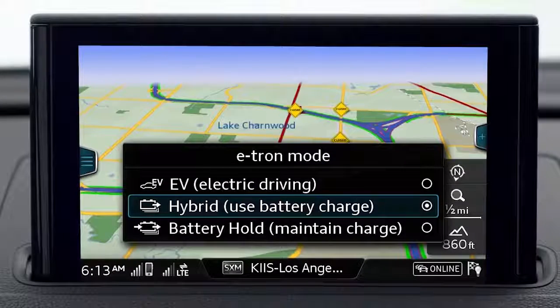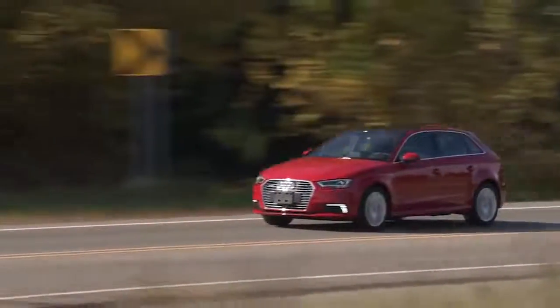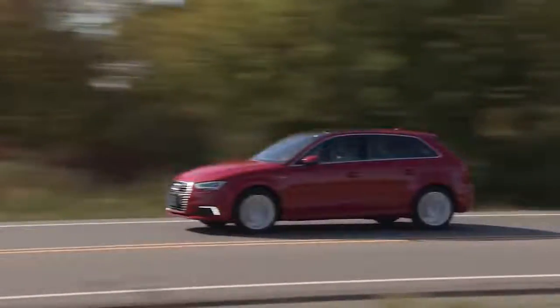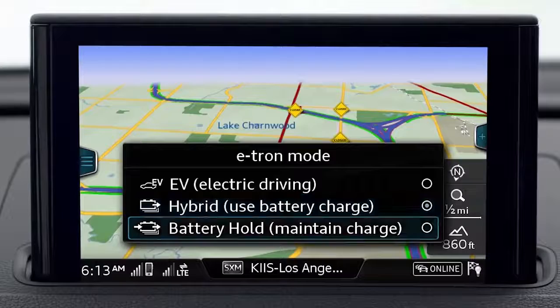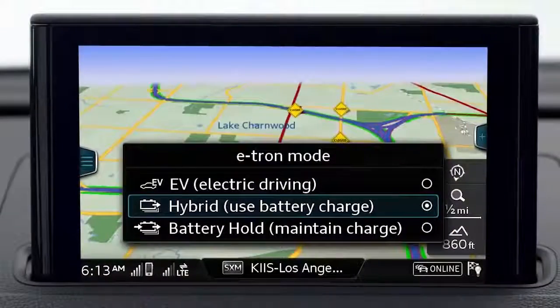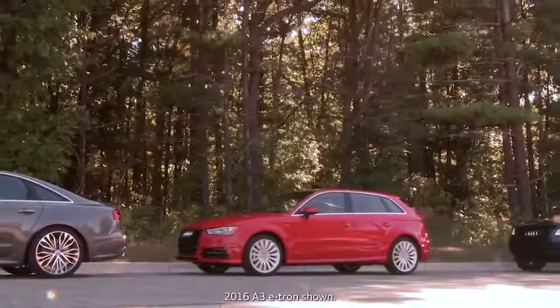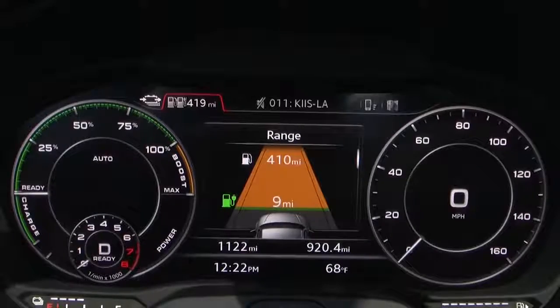Hybrid mode offers combined electric and gas engine power with the system managing which power source is best for the conditions. In battery hold mode the e-tron will use the gas engine exclusively to retain the charge in the battery. In both hybrid and battery hold modes the gas engine may turn off at full stops to maximize fuel economy.